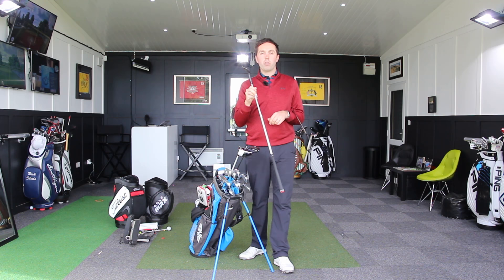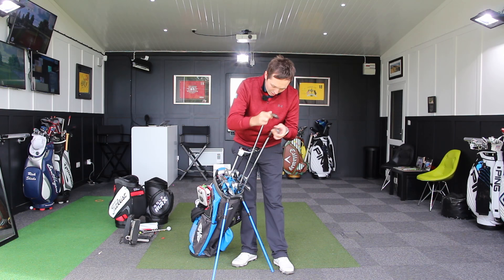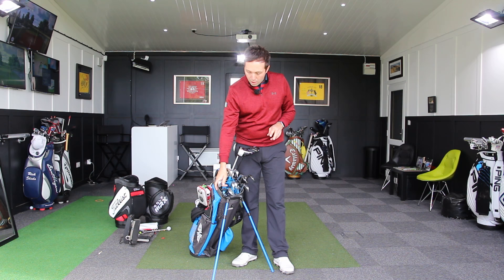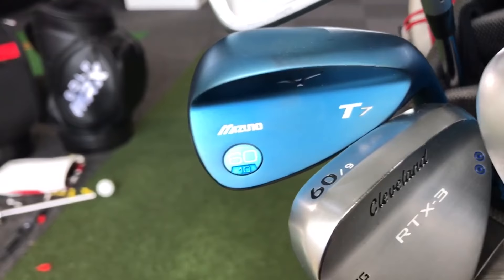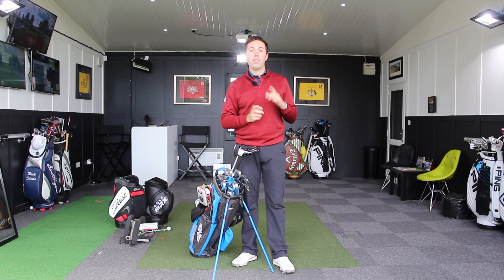My 60 degree is a vacant hole in the bag at the moment — I did have the SM6, but on a recent trip to Spain playing in buggies, I left it somewhere and never retrieved it, which is a real pain. I've got two wedges I'm about to test: the Cleveland RTX 3 and the Mizuno T7, both in 60 degrees. One of those is going to take that spot. If you see a Vokey wedge on eBay with the initials RS stamped into the back, please let me know.